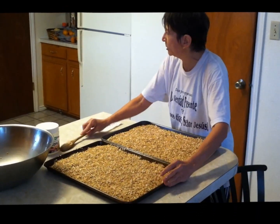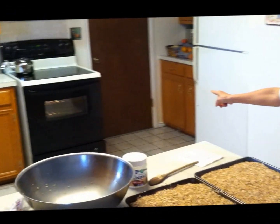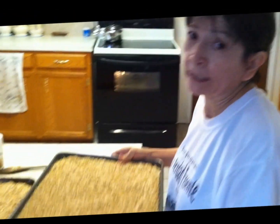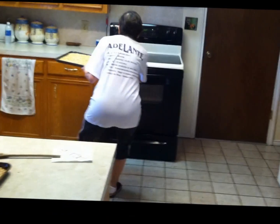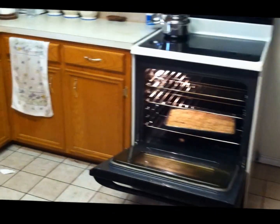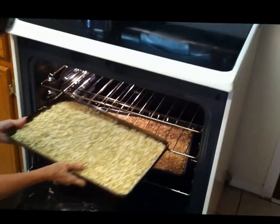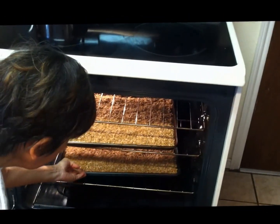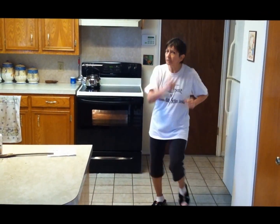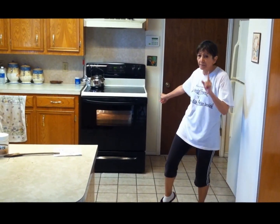You spread it all nicely, and during this time you have the oven preheating at 300 degrees — that's in my stove. You put one tray on the bottom and the other tray on the top. Then you go off and do whatever you want for 30 minutes. It might be a little bit different in your stove. I'm going to go take my shower while this bakes for 30 minutes.